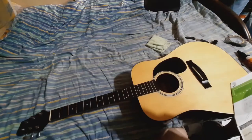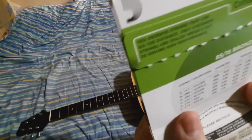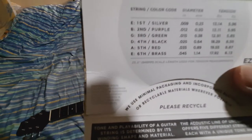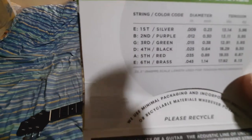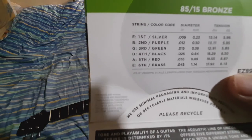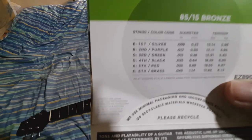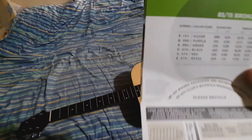We're gonna put in the strings, and there's actually a color code for that. Right here you'll see: first is silver, second is purple, third is green, fourth is black.